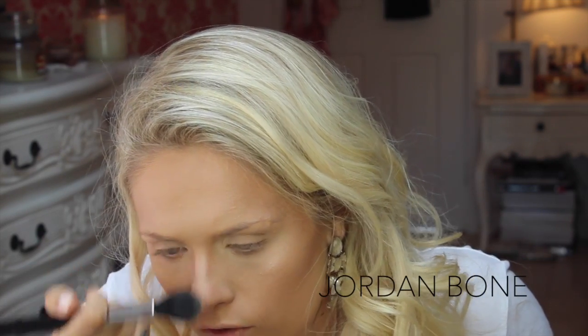Now I'm using a Sigma Tapered Highlighter F35 brush and the Charlotte Tilbury Bar of Gold Highlighter — this gorgeous golden highlighter — and putting that on the tops of my cheekbones. Because it looks like Blake has a golden highlight, I want a little lick of that. Then I skirt round the edge of the eyebrow in a little C shape, pop a bit down the bridge of my nose, on the cupid's bow to make the lips look fuller, a bit on the chin, and then a bit on the highlight area on my forehead.